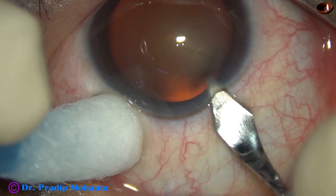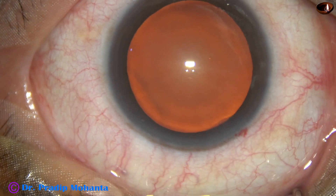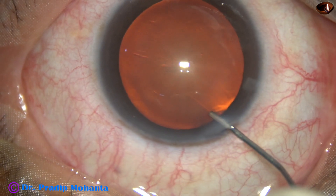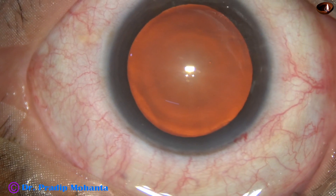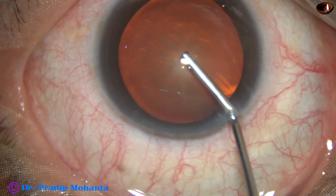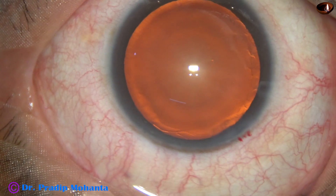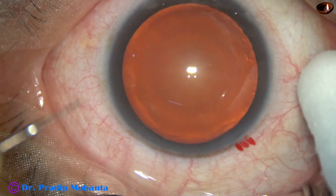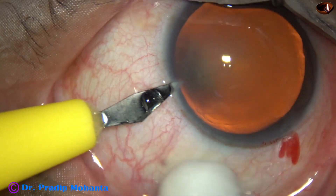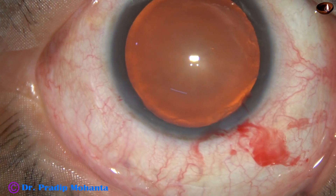This is the main incision with a 2.8 mm steel keratome. This is phenocaine, which contains tropicamide, phenylephrine, and lignocaine. This is 2% hydroxypropylmethylcellulose filling up the anterior chamber. In this case I had very good red glow, so I didn't apply HPMC over the corneal epithelium.